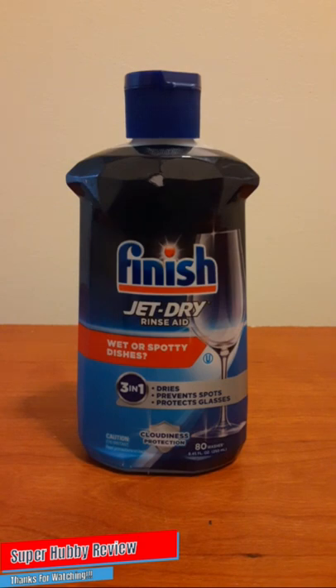I'm really excited about this review. I purchased this Finish Jet-Dry rinse aid because I was noticing with our dishwasher that a lot of the dishes were coming out extremely clean, but they weren't coming out as dry as I would like. After doing some research, I figured let me go into the store and give this Finish Jet-Dry rinse aid a try.